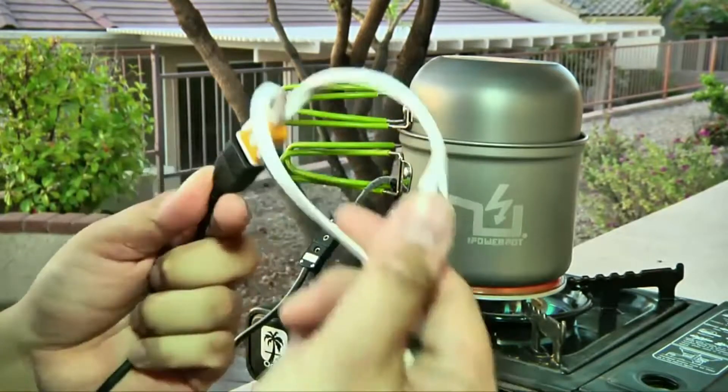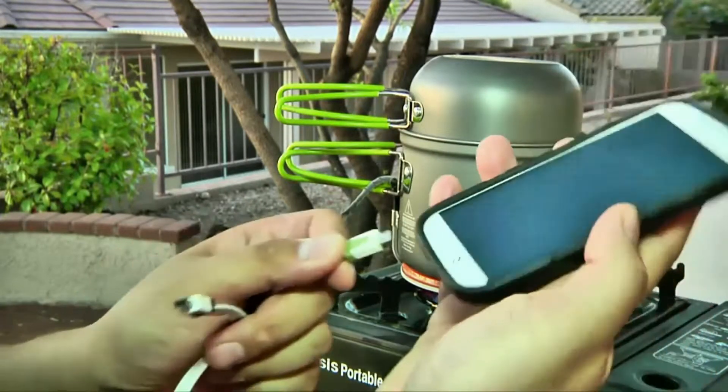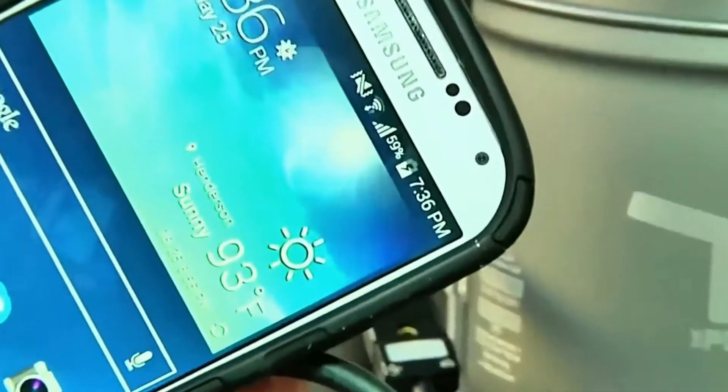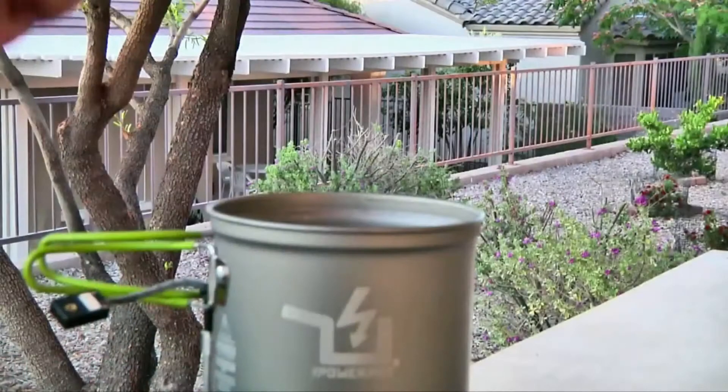However, since your food is the coolant, and since the amount of power that the PowerPot puts out depends on how much thermal energy transfers from the hot side to the cold side, the amount of power that the PowerPot can provide depends on what it's heating. The PowerPot is designed for straight water.